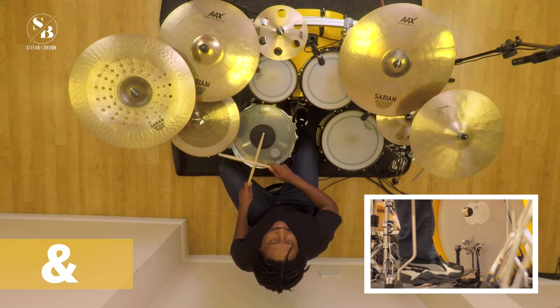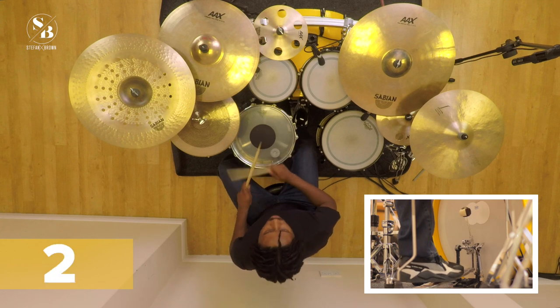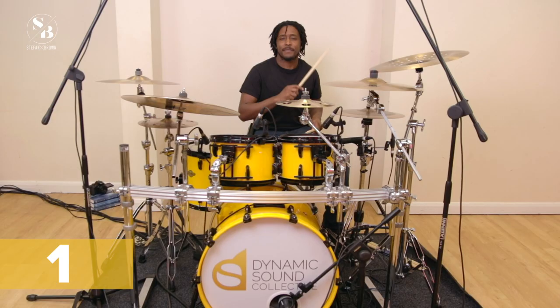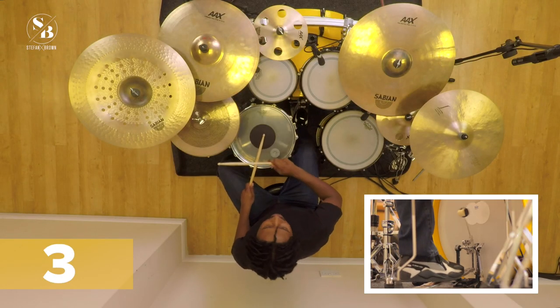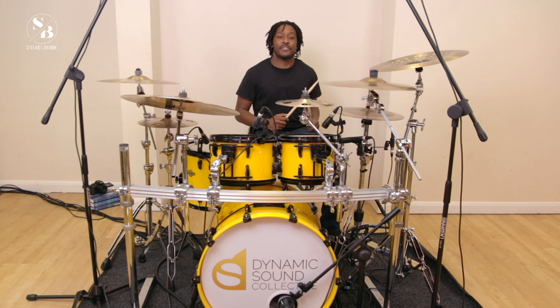One and two and three and four — so there you have it, that's our beat for today. I hope you enjoyed it. Look out for the third video that will be coming up soon. Peace and love.